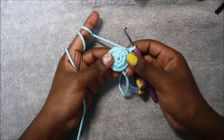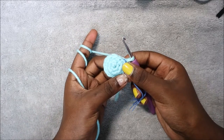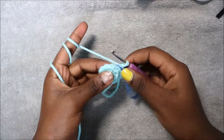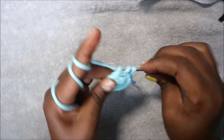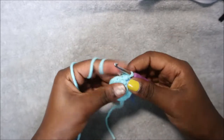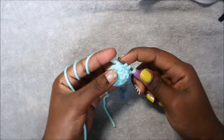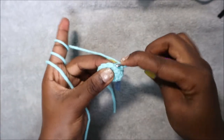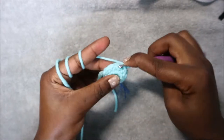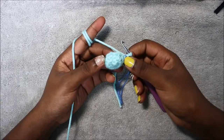In our fourth row we are going to do first two decreases and then do single crochet in the remaining eight stitches, for a total of 10 single crochet. So we decrease one time, and then decrease again the second time. Then we're going to do single crochet in the remaining eight stitches all the way around until the end.